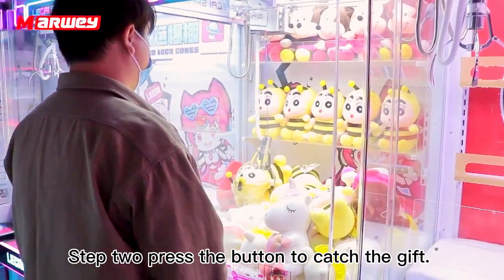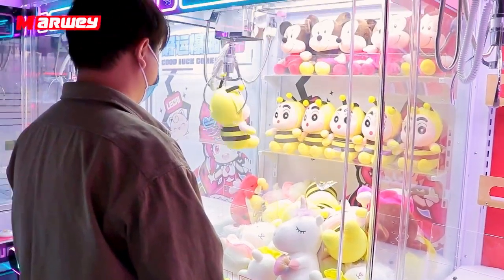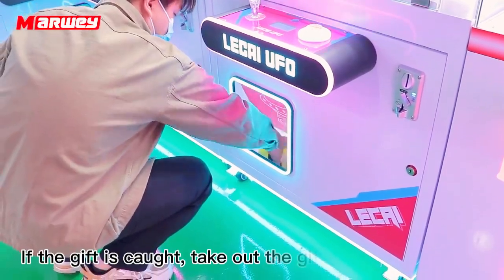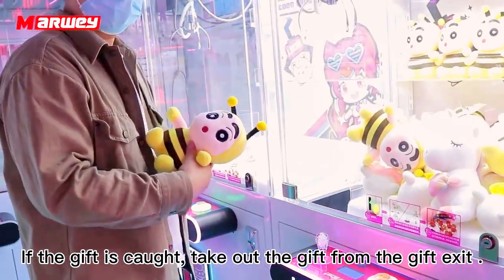Step 2: Press the button to catch the gift. If the gift is caught, check out the gift from the gift exit.